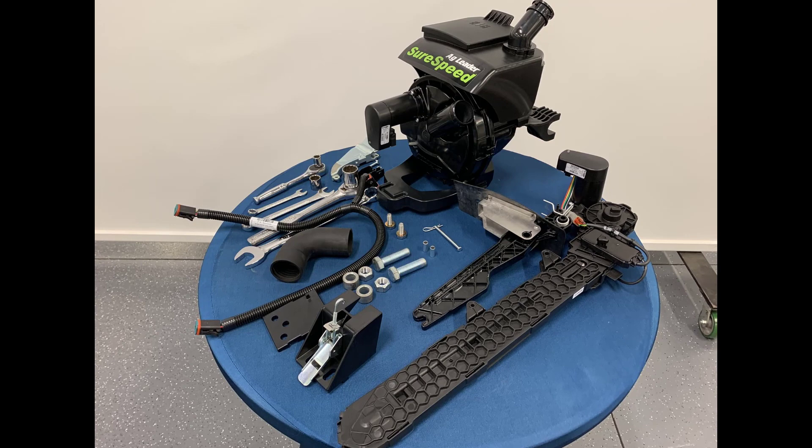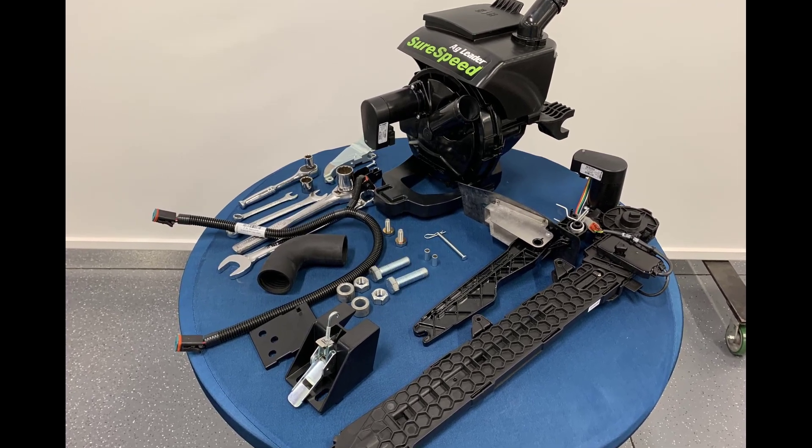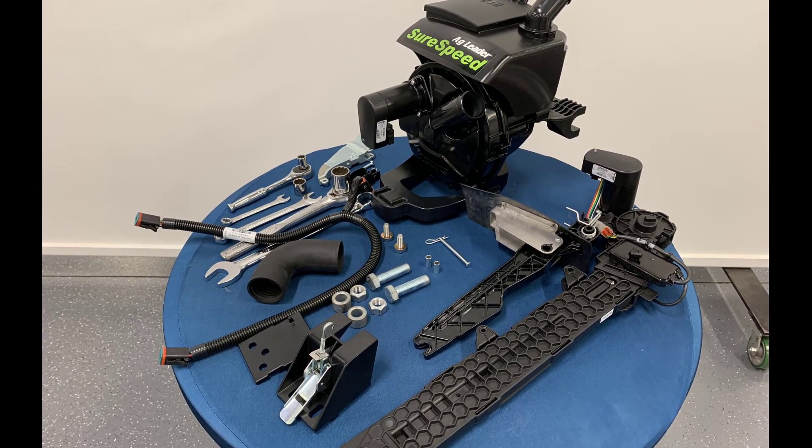Before you begin, verify you have all of the required parts indicated in your installation instructions.